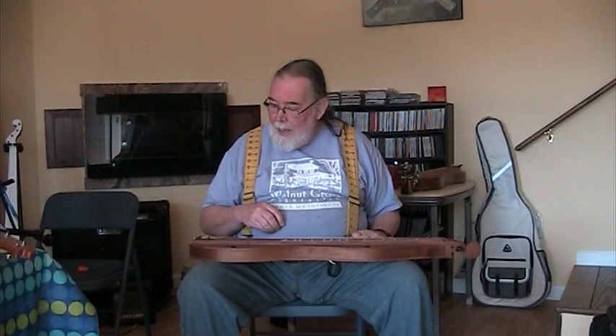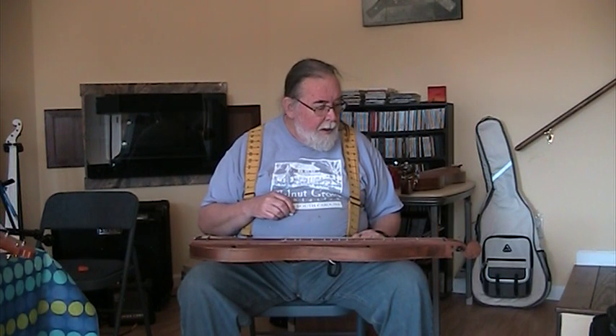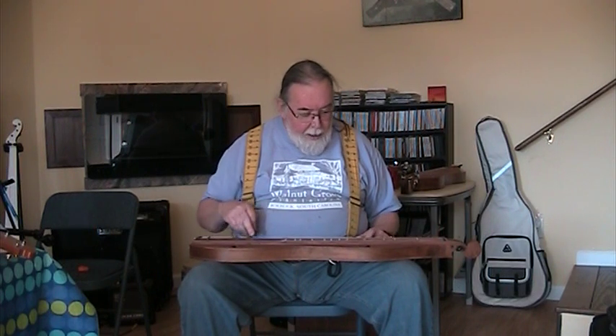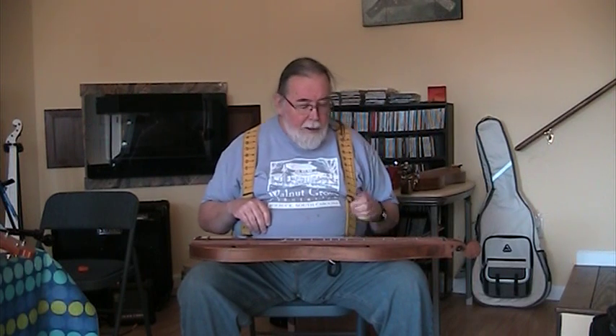I have it tuned D-A-A. And I thought I'd bring you a little tune today. It has wooden tuners and hand-carved sound holes, things like that. Here's a little old tune called Sugarhill.